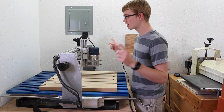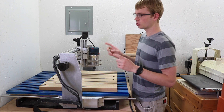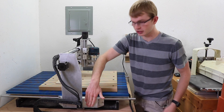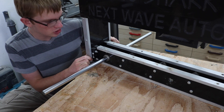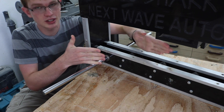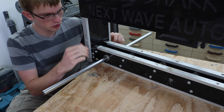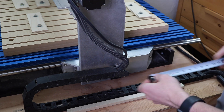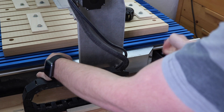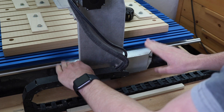Now I want to talk about the gantry because that is 100% rebuilt — there are no original parts left on it except for the motors and screws. The old machine really suffered from a serious design flaw: the two bearings were mounted super close together, which meant the entire gantry could rack side to side and also tilt front to back, so it wasn't rigid. I really didn't want to cheap out on that again, so I made this a 13-inch stance. The bearings are 13 inches apart, so there is no racking in any direction — that is completely rigid.